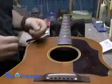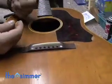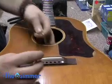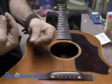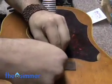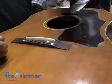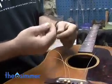Before putting on the new strings, Lucas shared a tip. What I like to do is pre-bend the ball ends before I insert them so that it doesn't eat away the base plate as quick. Basically, I take this pin, wrap it around, give that a little loop so that it sinks in nice, line the groove up, pop it in. He continues bending and inserting the other five strings.